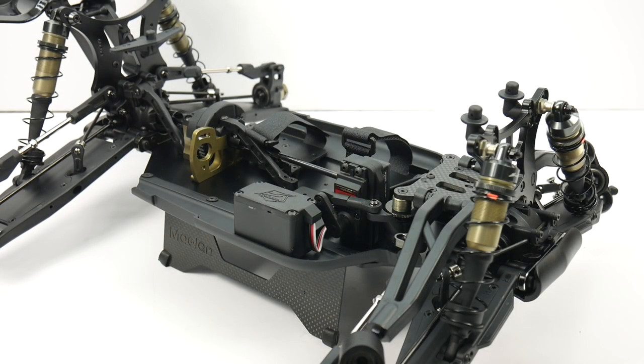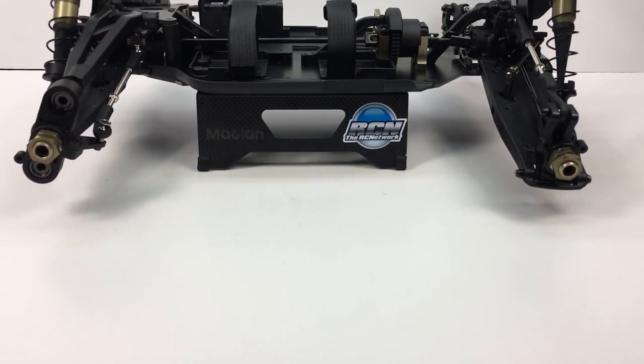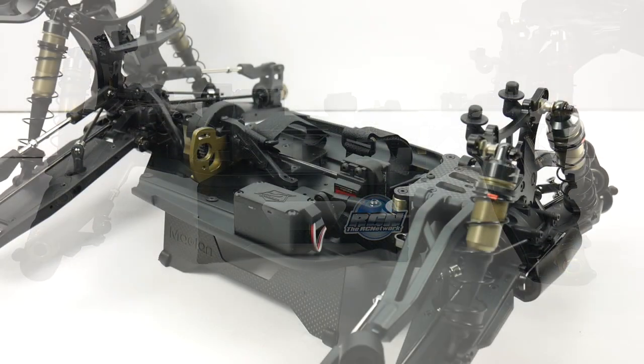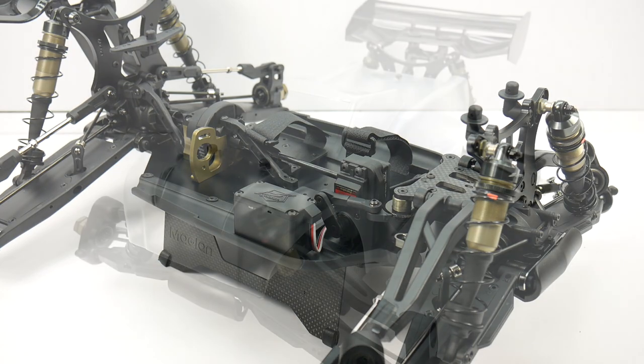Lastly — what is this thing? Is it a monster truck as it claims on the box? Or is it a truggy? Or maybe a stubby truggy? It has a short wheelbase, a truggy body, and a truggy wing — it's not really a monster truck. You could probably make it into one; it probably wouldn't be too hard to fabricate some body mounts, delete the wing, and really make this into a monster truck.